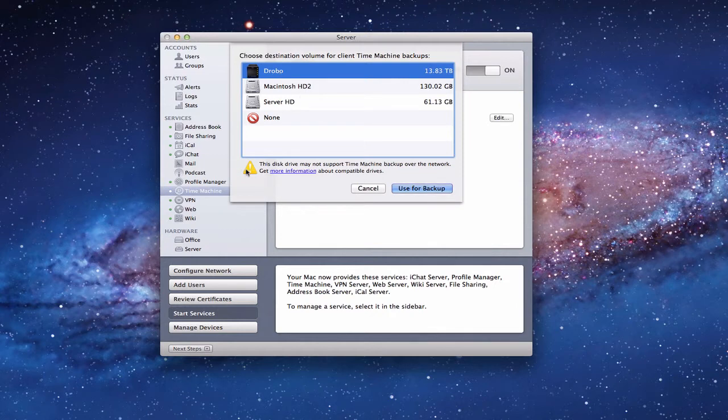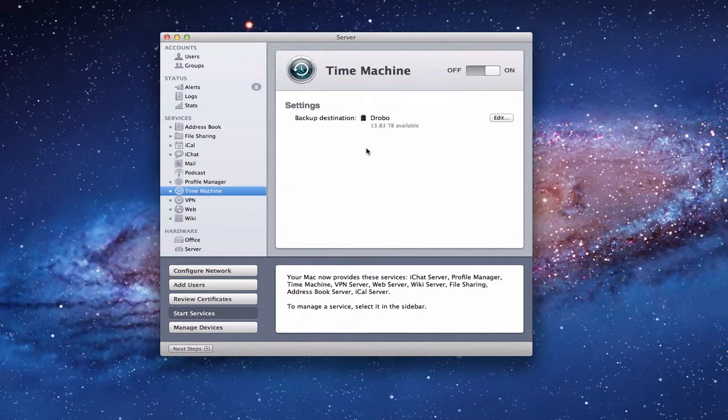I selected my Drobo here. You'll notice a little warning that says the disk drive may not be supported by Time Machine backups over a network. Basically, all that's telling you is that if your drive attached to your server gets disconnected or you accidentally pull the FireWire or USB out during a backup, you're going to lose your backup. So all you do is click 'Use for Backup' and it will set your drive up as a Time Machine destination. Next I'll show you what it looks like from a client machine, and then talk about how you back up your internal server hard drive.